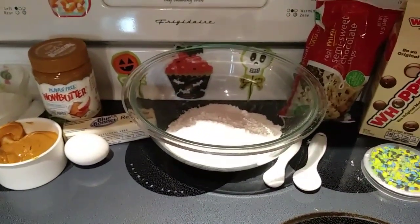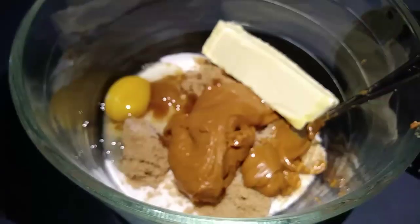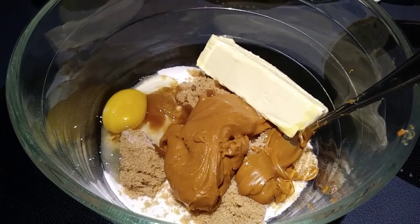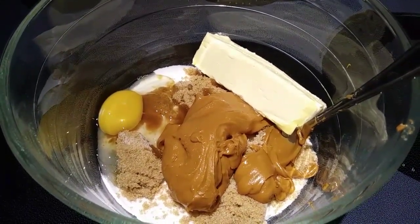So let's get started. Let's preheat our oven to 375. Next, we are going to add our sugars, Wow Butter, butter, and egg, and just beat that with an electric mixer until it is nice and combined.